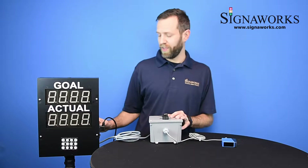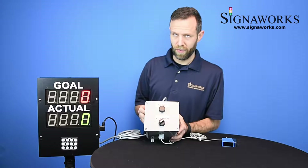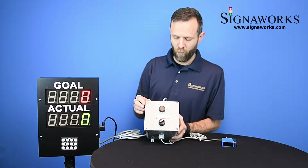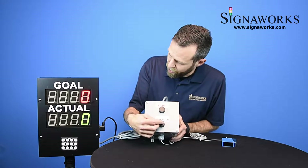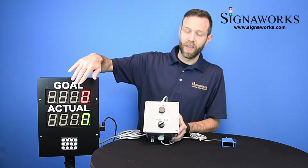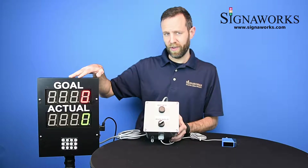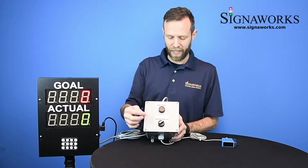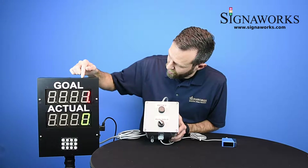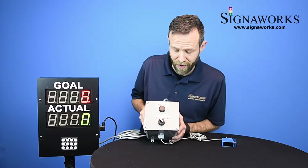Now I'm going to turn the unit on. With the PPT-03-1 unit you have the reset button and the run/hold switch. When you flip the switch to run, the goal will begin incrementing up based on the pace time entered. For this unit it is one unit every one second, so when I flip it to run, the goal begins incrementing up based on that pace time.